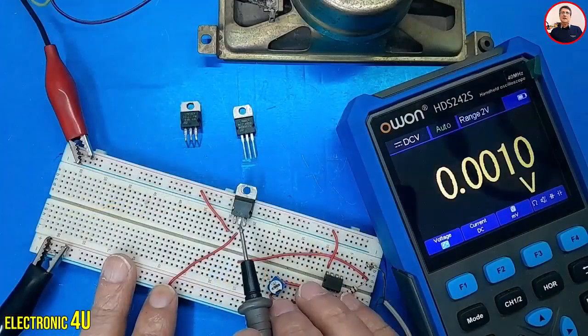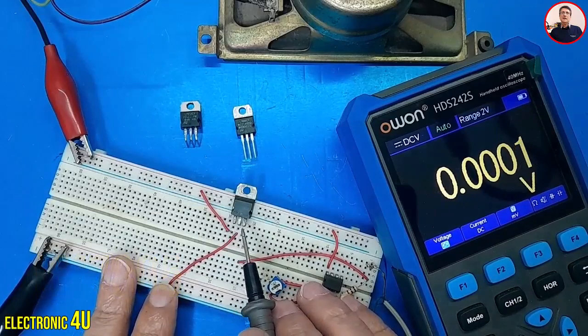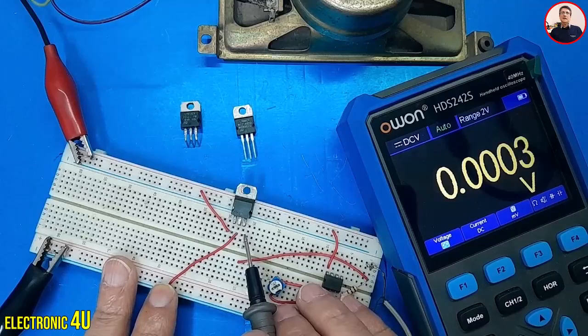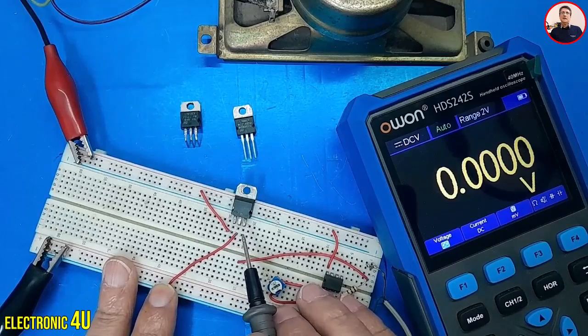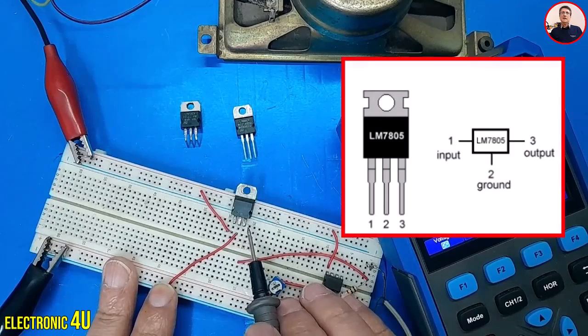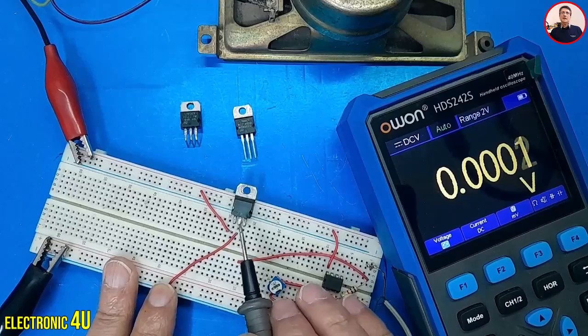This is a positive voltage regulator, specifically the LM7805. This regulator provides a 5 volt positive output from the right pin. Any input voltage up to 40 volts can be used, and it will always output 5 volts. The left pin is for the input voltage, the middle pin is for ground, and the right pin is the output. You can use any voltage regulator, but the input voltage needs to be about 2 volts higher than the desired output to ensure proper operation.